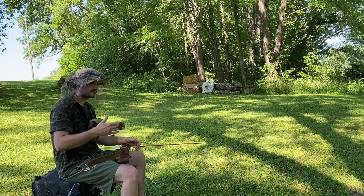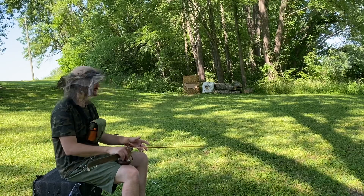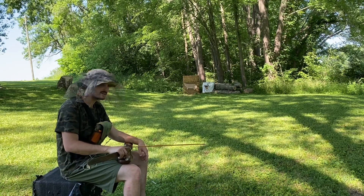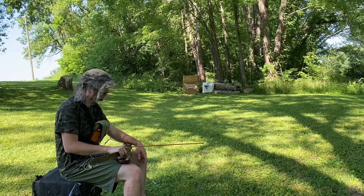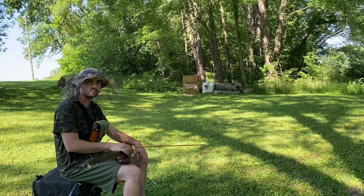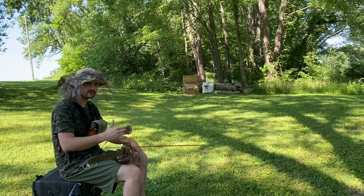Now that it's about a couple months out, this is when I usually start getting pretty serious. This is when the good old cardboard deer comes out and I start shooting in positions that are more realistic to the way I actually hunt, whether that's from a tree stand or from the ground.